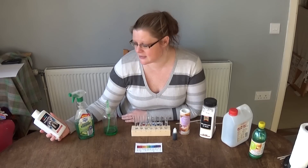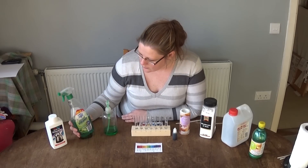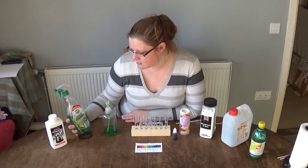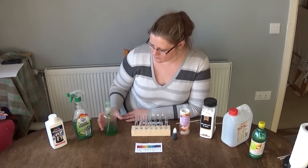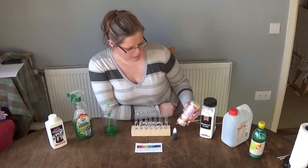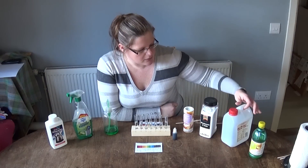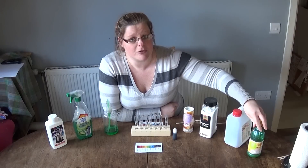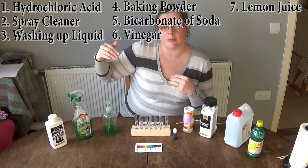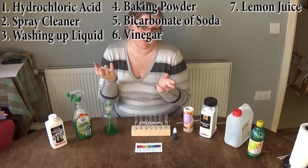Here we have Descaler, 5% Acid. We have some antibacterial cleaning spray. Then washing up liquid, baking powder, bicarbonate of soda, vinegar, and lemon juice. Up here you can see what they are in a bit more detail — I'll leave that there so you can see what it's going to be like.